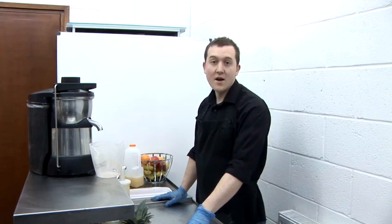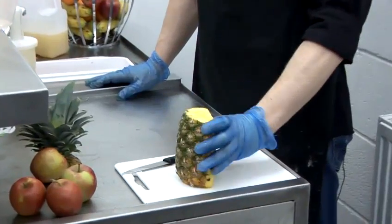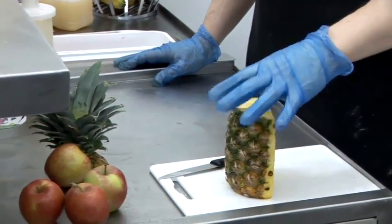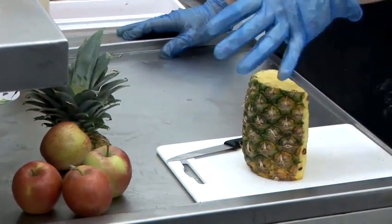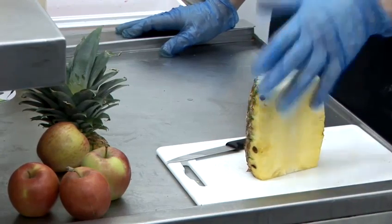For this demonstration I'm going to be making pineapple and apple. You'll need about half a pineapple. You get quite a lot of juice from both pineapples and apples. It's obviously a good choice to get fruit and vegetables with a high water content.